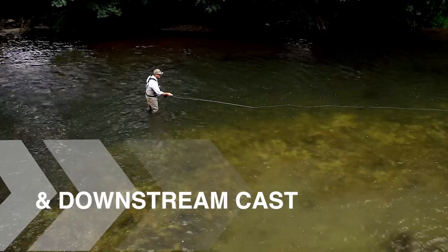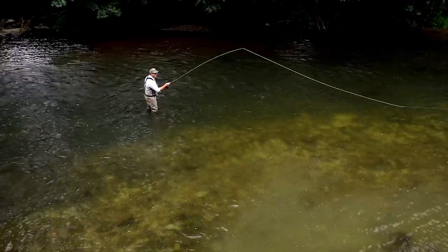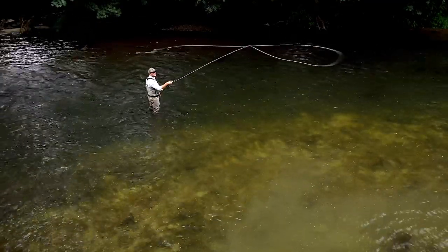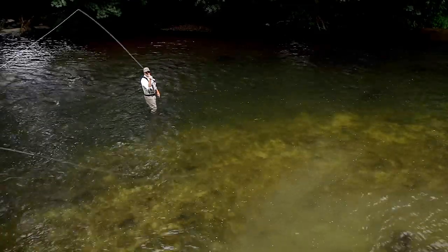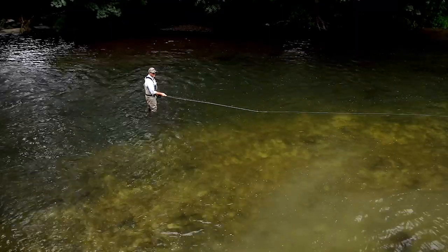I'm going to show you one now. Lift, unstick the line, jump the line into position and make the roll cast. And again: lift, unstick the line, jump the line into position and make the roll cast.